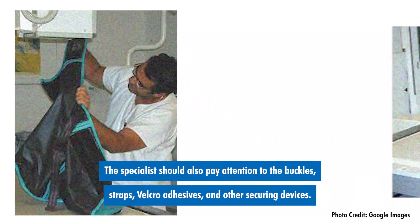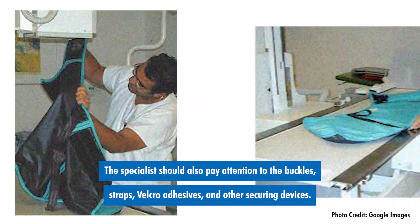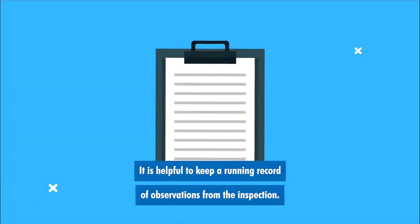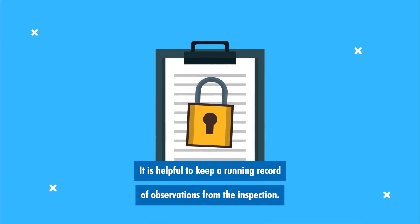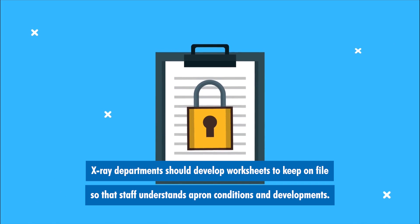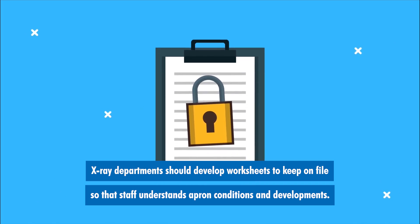The specialist should also pay attention to the buckles, straps, velcro adhesives, and other securing devices. It is helpful to keep a running record of observations from the inspection. X-ray departments should develop worksheets to keep on file so that staff understands apron conditions and developments.